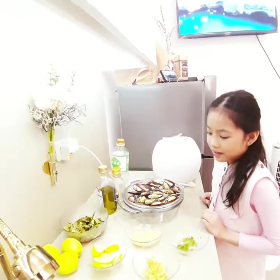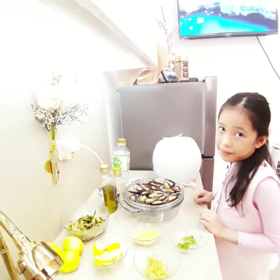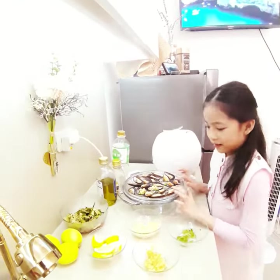Hi everyone, I'm Jamie and today we're going to be making baked mussel sweetment since my mom boiled it already.